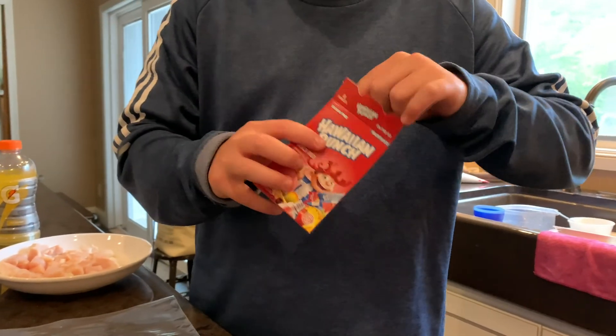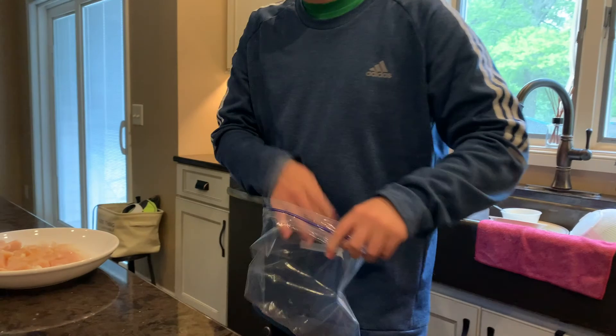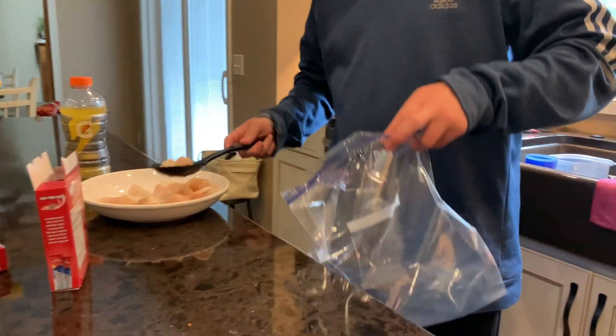My little brother is filming and he wants me to give him one of these, so we're gonna go ahead and just pop it in there. I'm actually gonna put this chicken in first. There's some liquid from it because it's frosted, so I'm just gonna drain it.